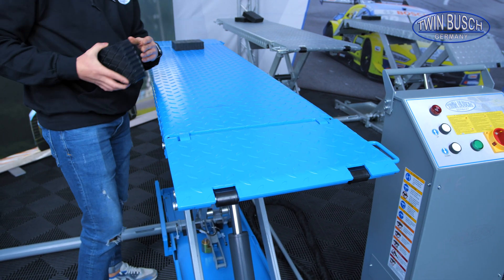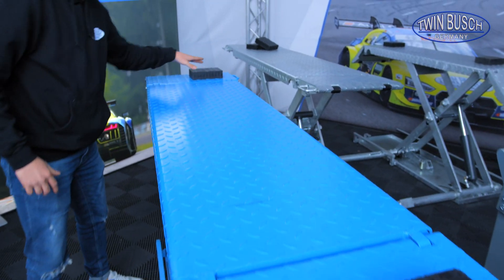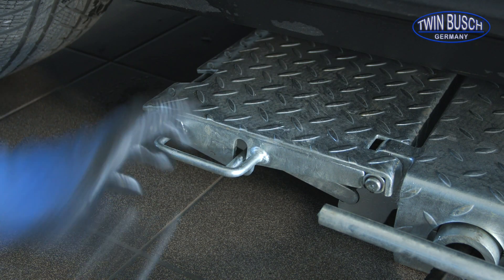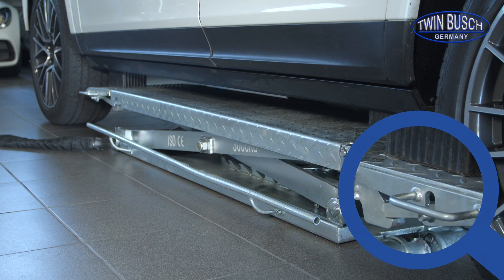It looks like this. To lift my vehicle, I put one here and one over here. It's no problem to lift like this. These ramps or extensions are completely capable of carrying load. Therefore, I can easily support a vehicle on the ramps because they are secured individually.